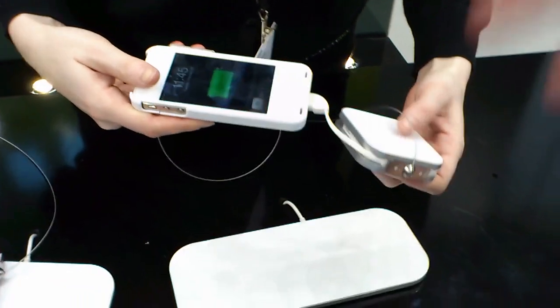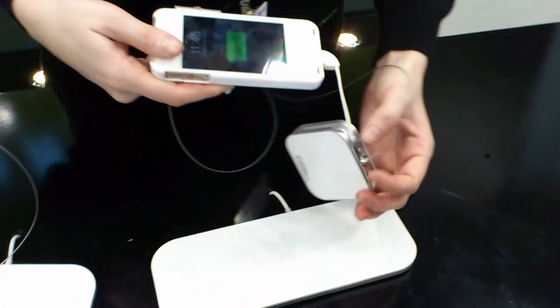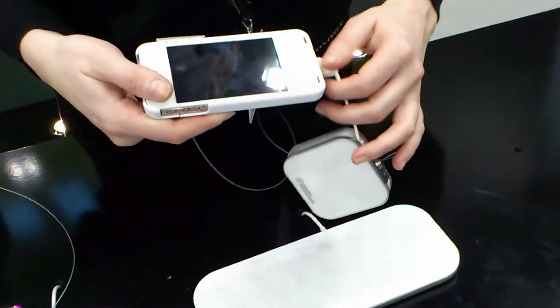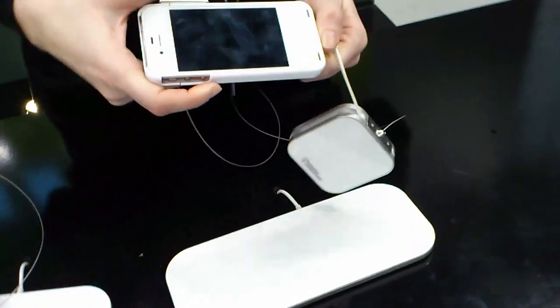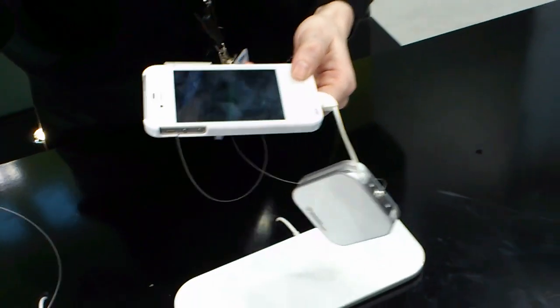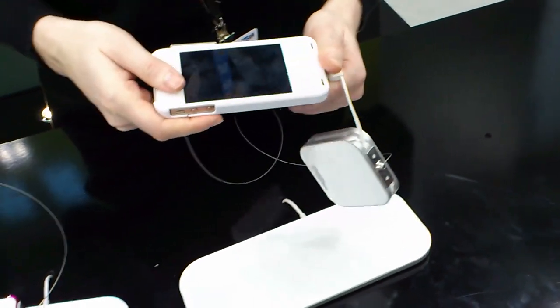So although you do have to have a case, that's a good thing really, because it means your phone doesn't get scratched or damaged. The only thing you need to do is add the chip to the mobile.